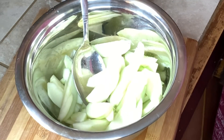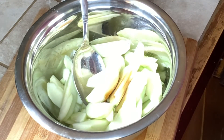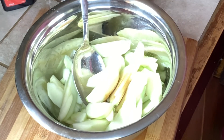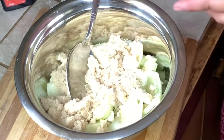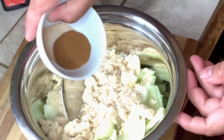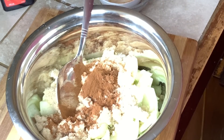After slicing your apple, you add about one teaspoon of vanilla extract. Then you put in your sugar and your cinnamon powder, and then you're just going to mix it all together.